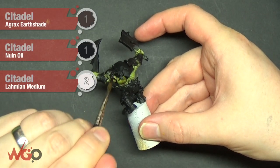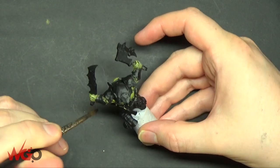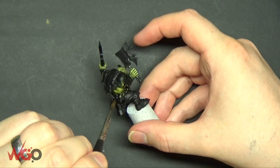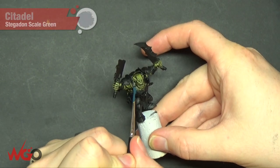This is the wash I'm using — skip it if you liked it as it was before, but this is Agrax Earthshade and Nuln Oil, one part each, and then two parts Lahmian Medium. I use this wash on a lot of stuff because it doesn't have as many nasty watermarks as if you put the wash on without the medium mixed into it.